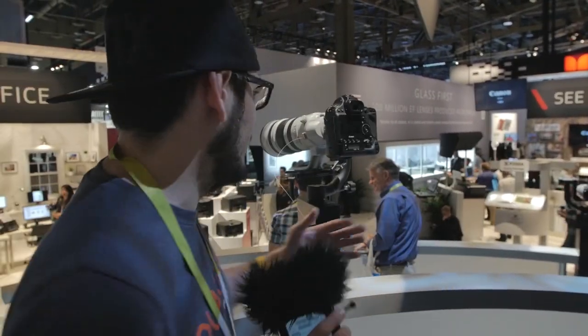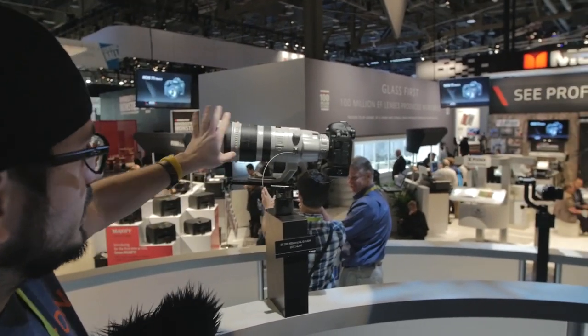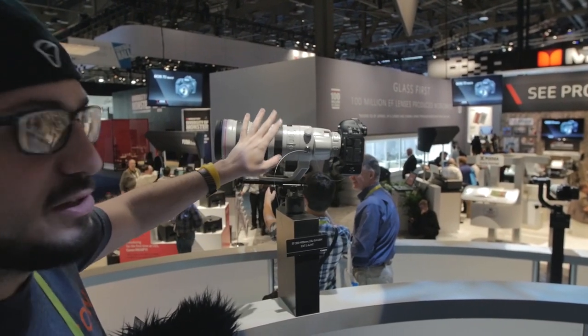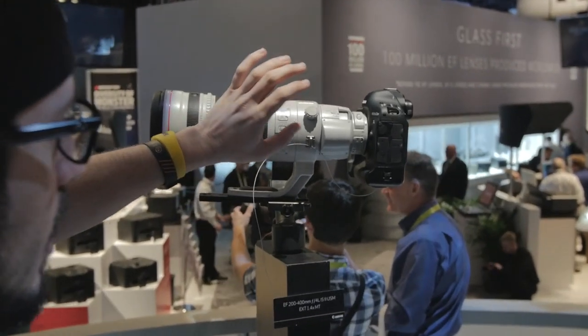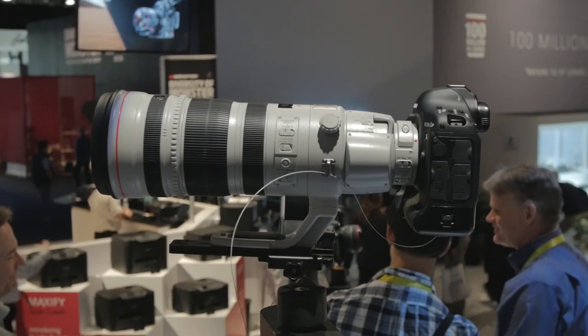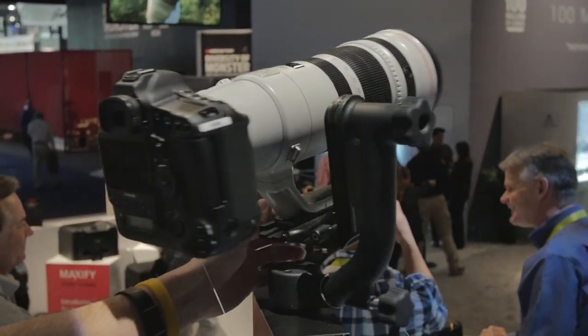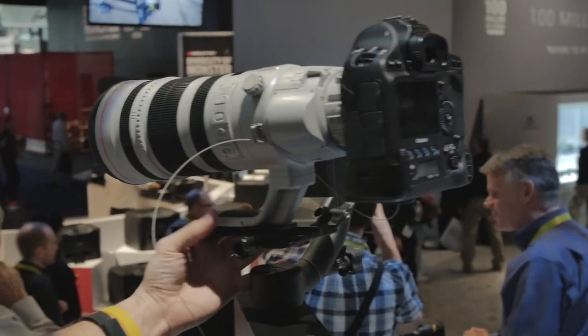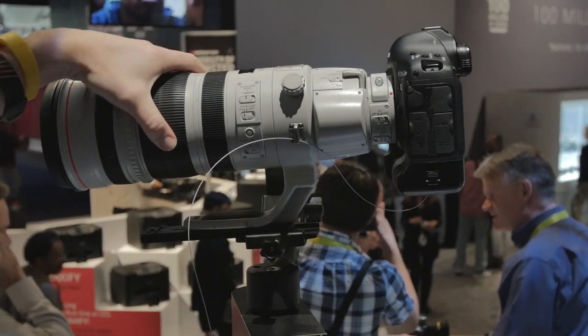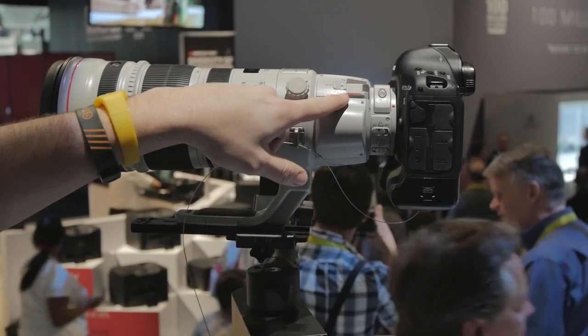This is the Canon booth — my mecca, because I shoot Canon and have every Canon lens. This is the one I don't have yet: the 200-400mm f/4 L IS II USM. This is the lens you want for birds, wildlife, or sports. On safari in Africa, this is what you'd want — it's a zoom lens with a built-in 1.4x teleconverter.